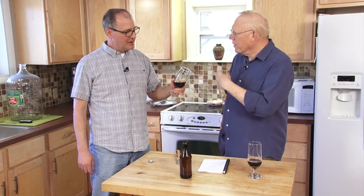I forgot all about that actual brewing part — I was really focused on the cherries.